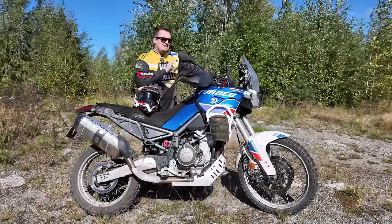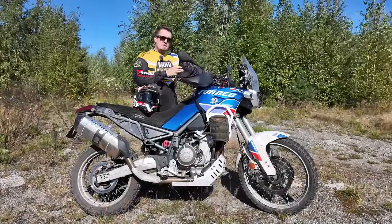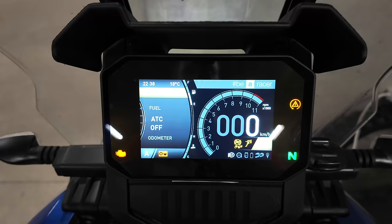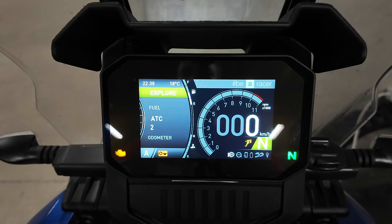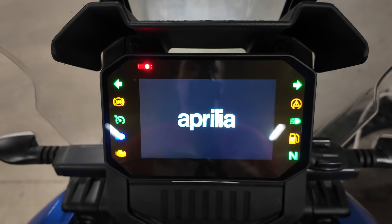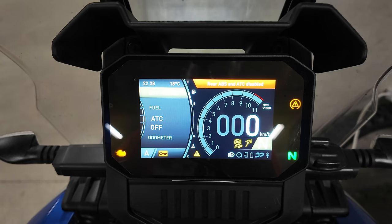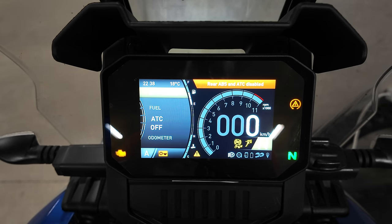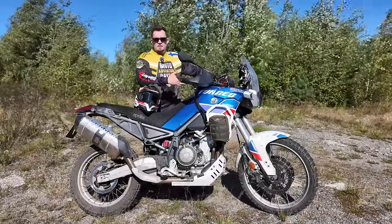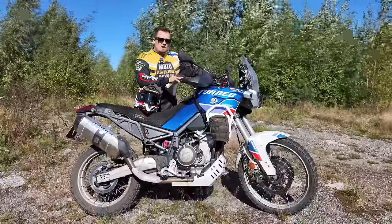The second thing about the rider modes is that the bike actually remembers them. If you leave the bike in off-road mode with traction control disabled or set to level one, it remembers those settings when you go to eat somewhere or leave the bike overnight. The next morning it's in exactly the same settings. I don't know why every manufacturer doesn't do this — it's one of the big benefits on the Aprilia.